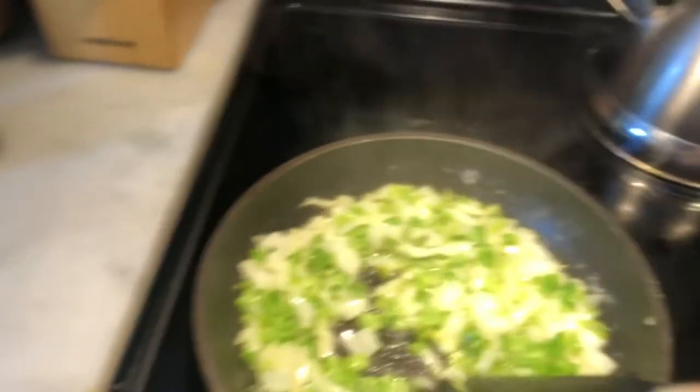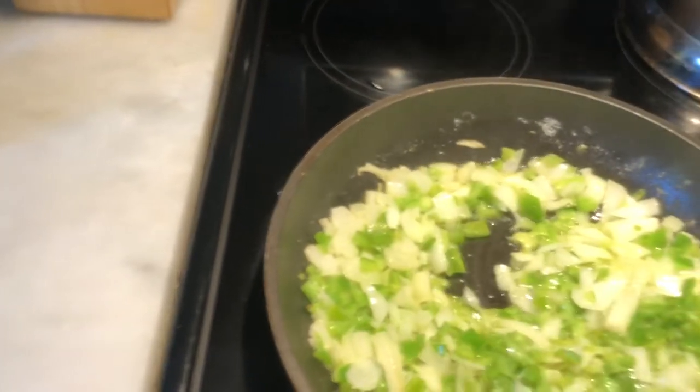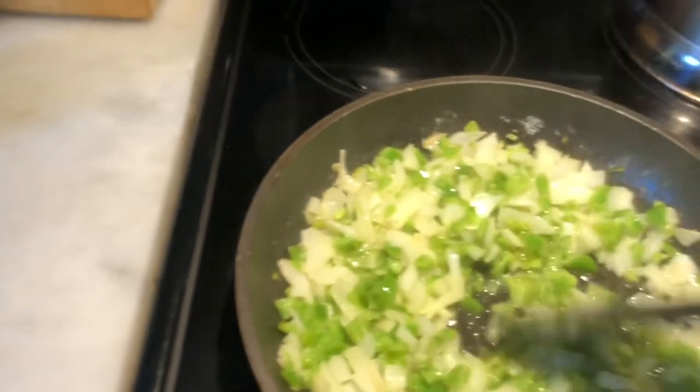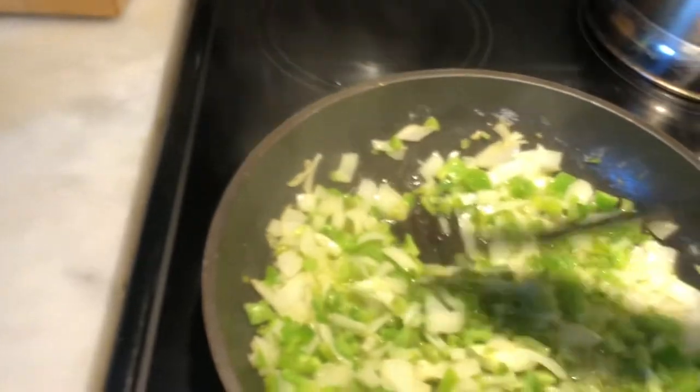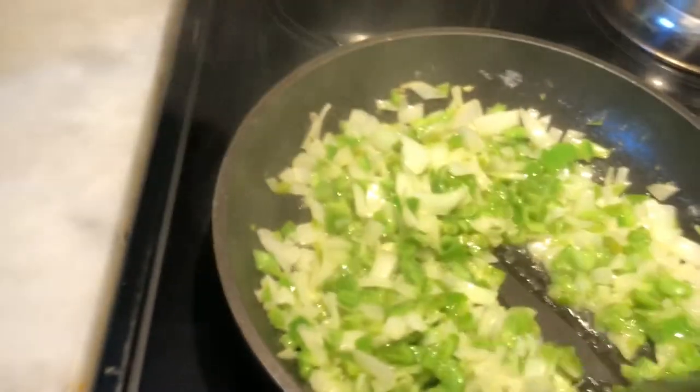Today I'm choosing to sauté the butter, green peppers, and onions separately from the eggs, and then I'll add them in as the eggs start cooking. You can do it all together, but I just have a better handle on the texture of the vegetables if I do it separately.